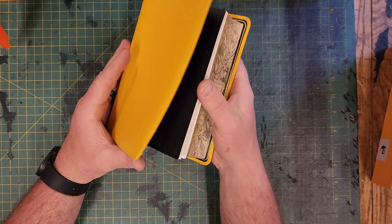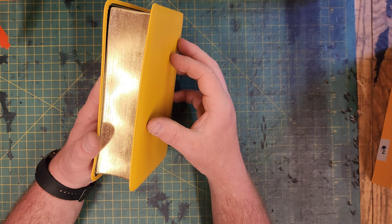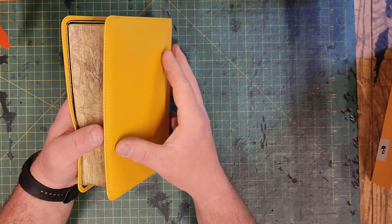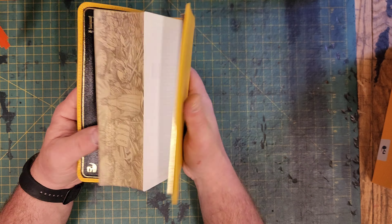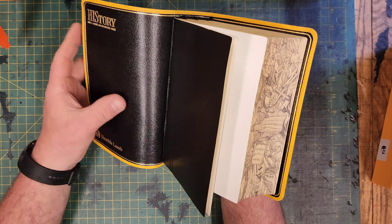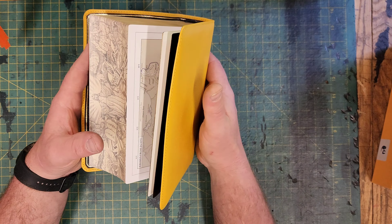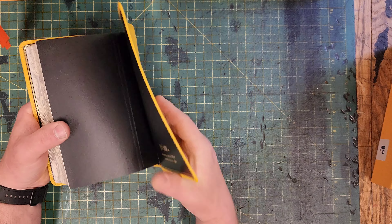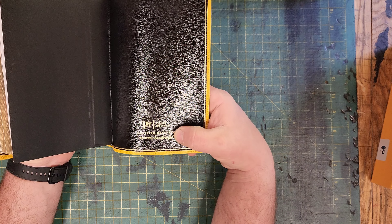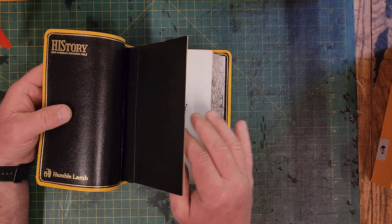That was their goal when they set off to start this publishing company — just to get people to want to pick up and read their Bible and enjoy the experience. I can say they nailed that. This one has a gold line on the edges. In the back it says 'First Print Edition, Individually Handcrafted Meritan Goat Skin.' Very cool.